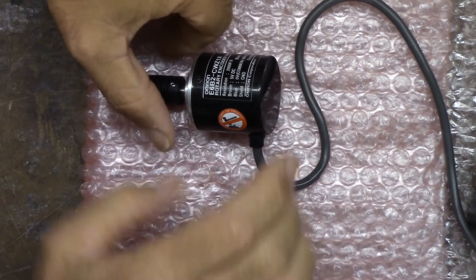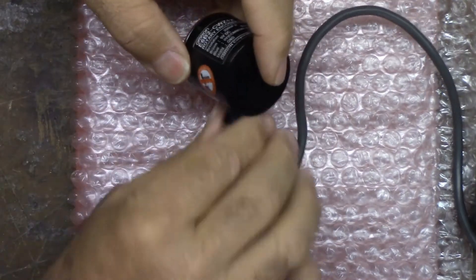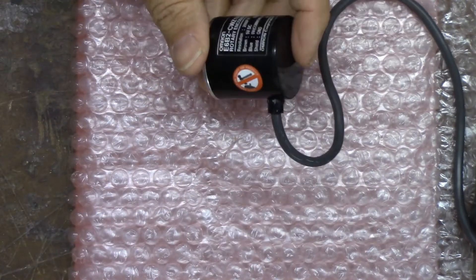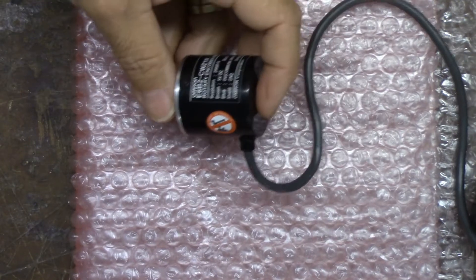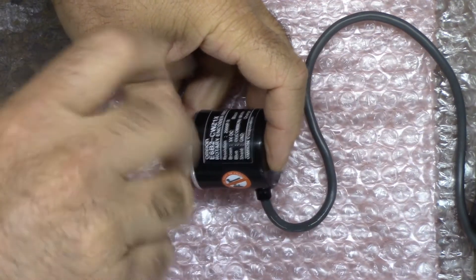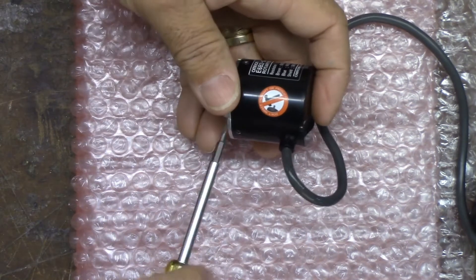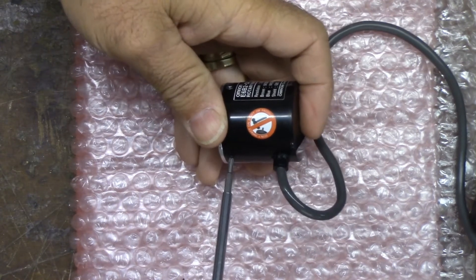I decided to go ahead and take the cover off the encoder here just so you get a look at the inside. It's only got three Phillips screws - let's see if I can get it apart without destroying it.